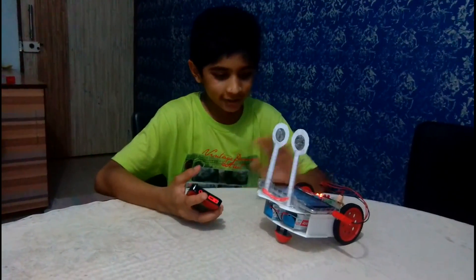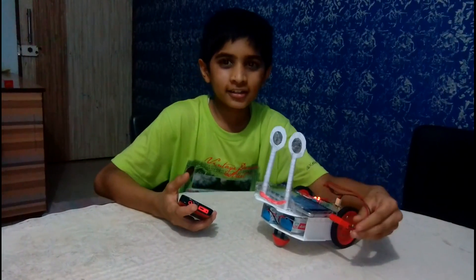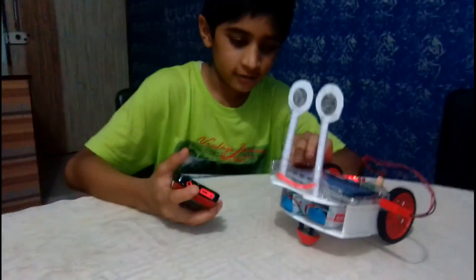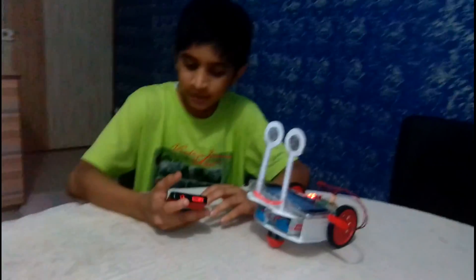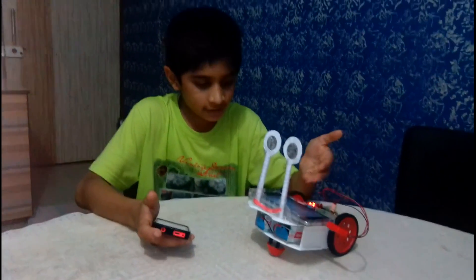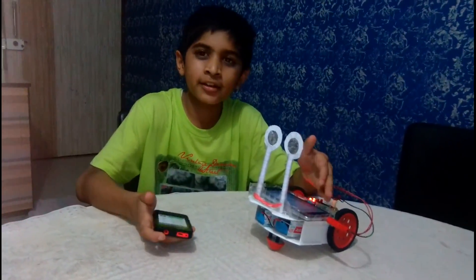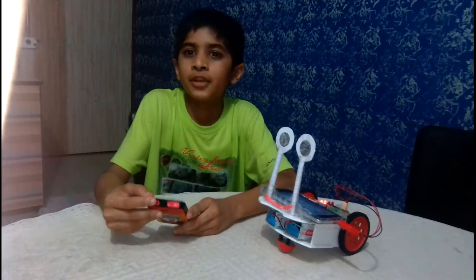Hi, this is a mobile controlled robot. When we connect this red pin to this mobile and these batteries with the battery connector, we can work with it. The working mechanism is: when we call on this mobile, the call should be picked up immediately.